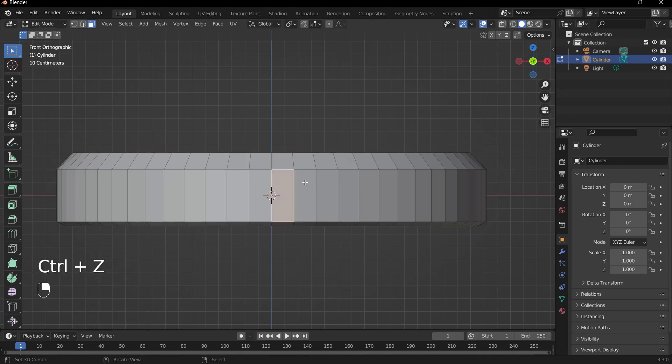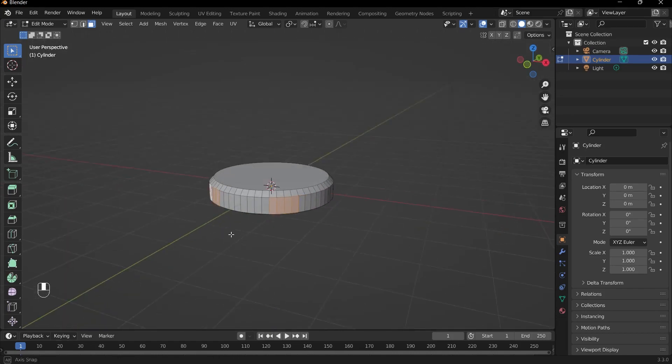Count four faces from the middle, then shift-select the next four on the same side. Do the same on the other side — count four from the middle and shift-select the next four. Make sure you're holding the Shift key throughout.